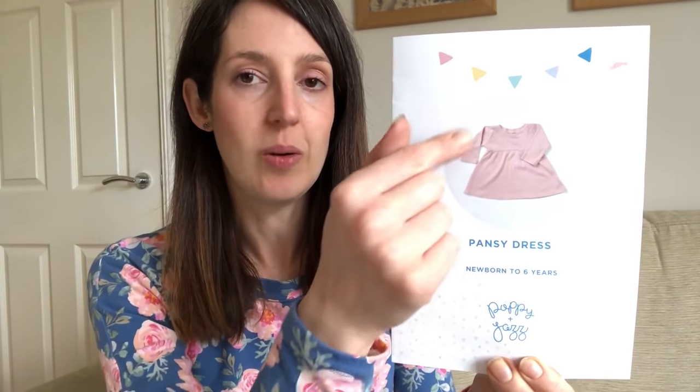This month I've actually been sewing for a few different members of my family as well as myself. The first items I wanted to share were three dresses I made all using the same pattern for two different members of my family. The pattern I used is one of my favourite children's patterns — it's the Pansy dress by Poppy and Jazz, which is the children's pattern brand of Sew Over It. It's a great little basic jersey dress with a crew neckline, long or short sleeves, a little gathered skirt, and it's made in jersey fabric. It's a really quick sew and a great scrap buster for the smaller sizes.